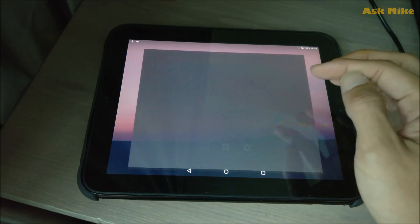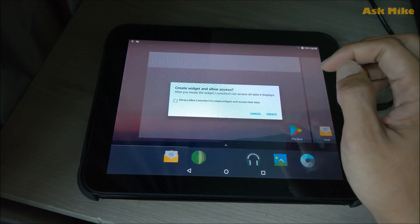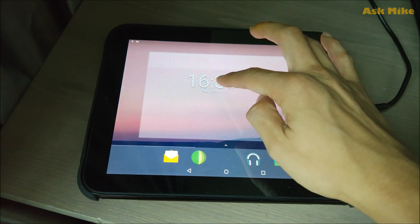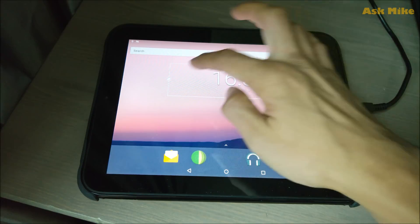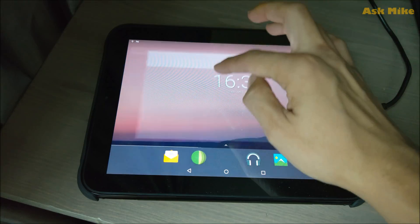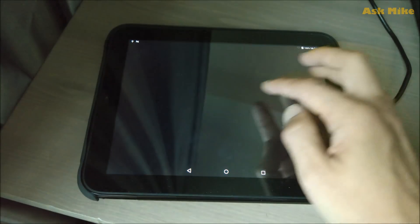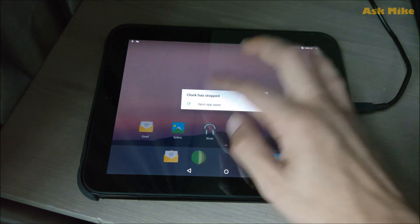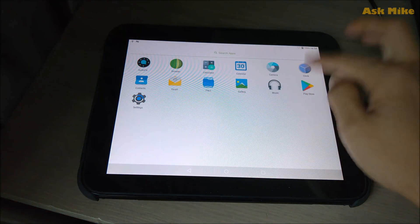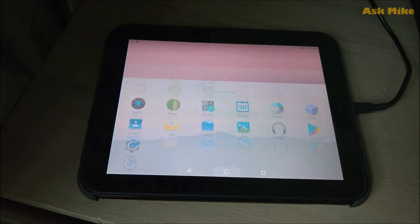The clock stopped working, but we can fix that by adding a digital clock widget, and that seems to work fine. Everything else seems okay — not really bad. The animations still work. We may need to restart to see how things go overall.